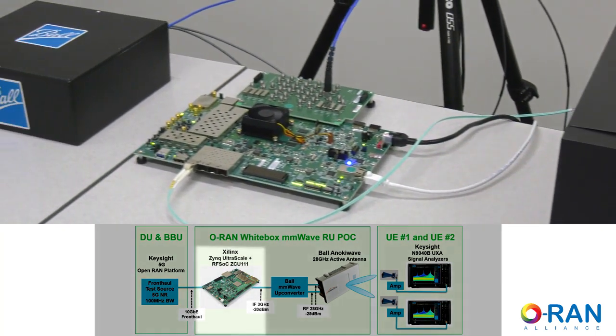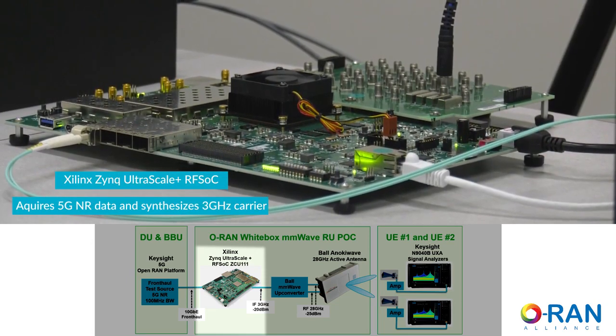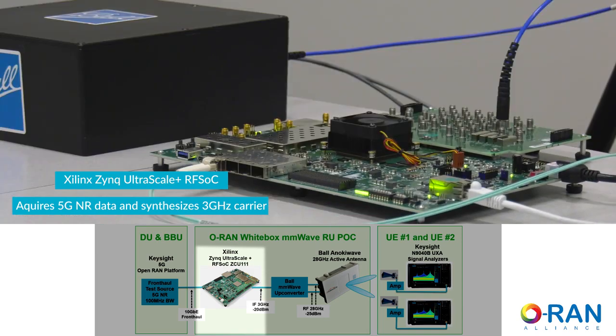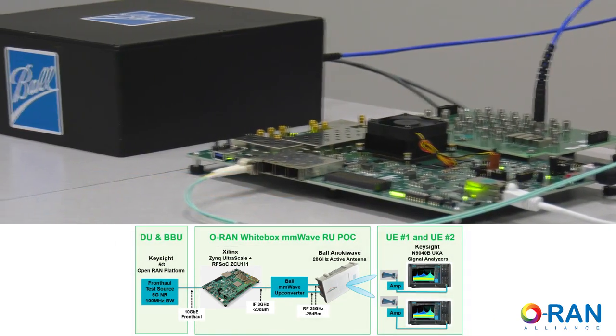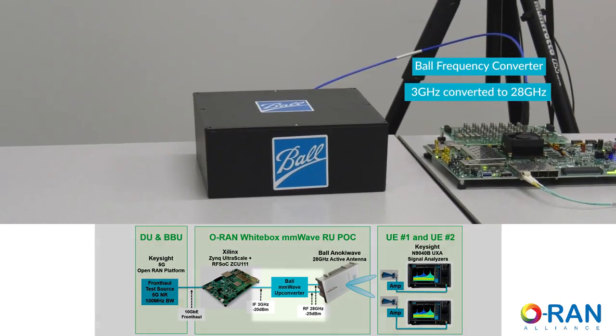The core processing component of the ORU is the Xilinx Zynq UltraScale+ RFSOC. The RFSOC will acquire the 5G data and synthesize the carrier at 3 GHz. In addition, the RFSOC controls the UP converter and active antenna array.